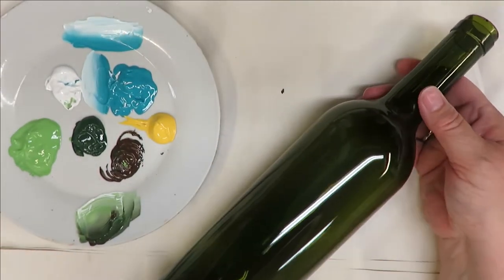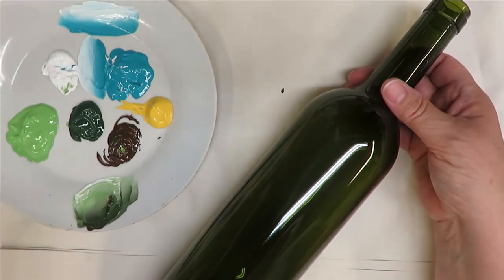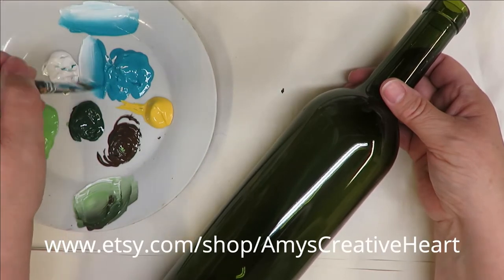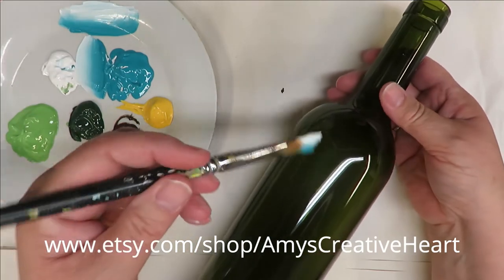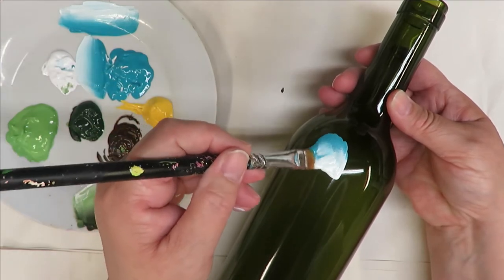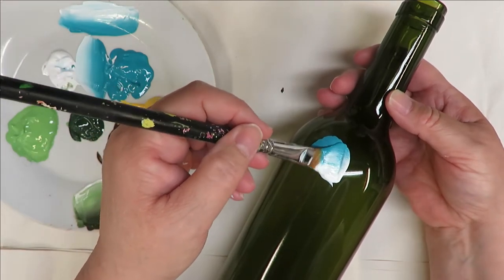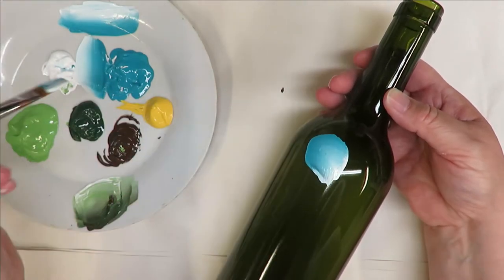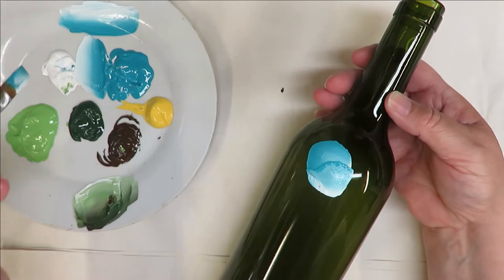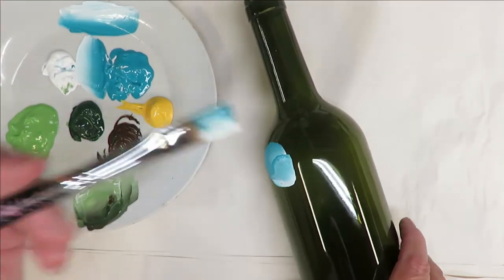I've already cleaned off the bottle. It's very important to clean with soap and water and then go over with rubbing alcohol, just to make sure you got all the debris off. At the top here I'm going to do just a quick little bud — I am pressing my brush down and just doing slight wiggling with it, not anything really difficult.